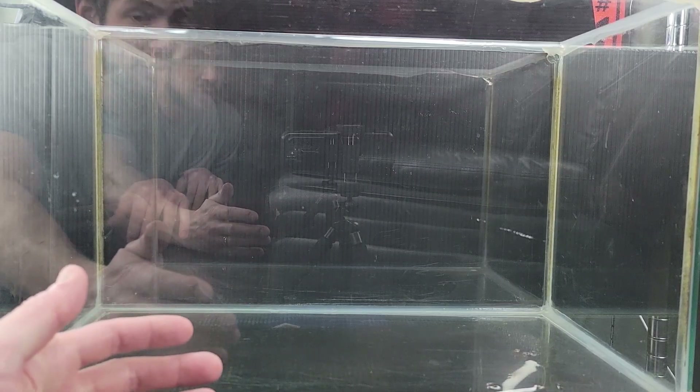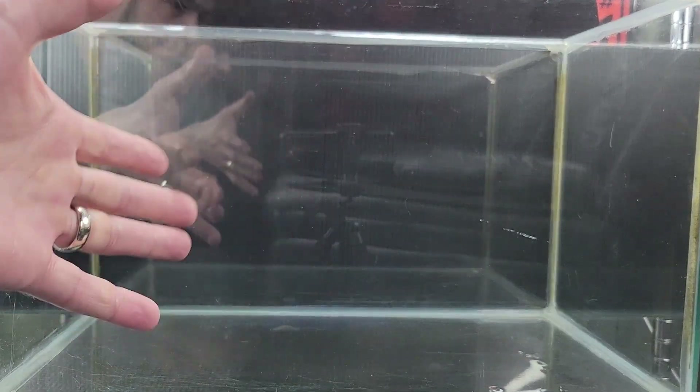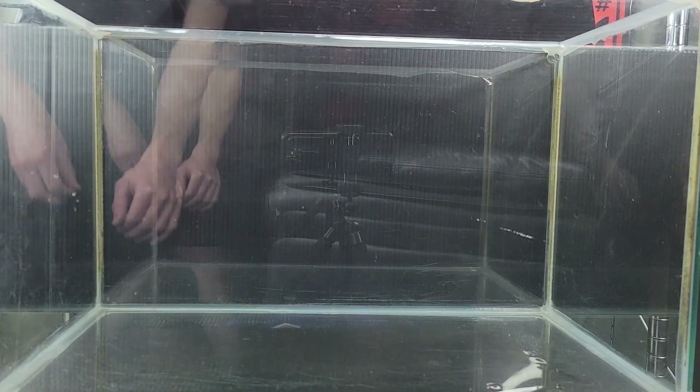Today I'm going to try to start my first Sulawesi tank. I will note along the way some of the special stuff you need to do to prepare for Sulawesi shrimp, as well as telling you how I'm going to deal with those challenges.